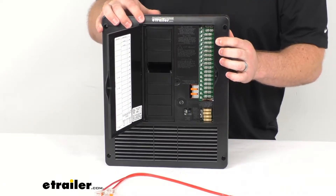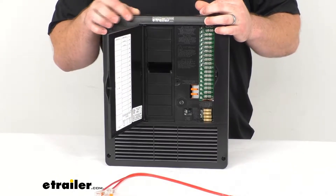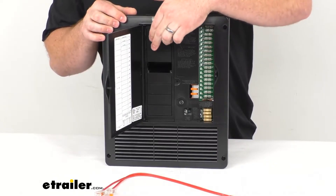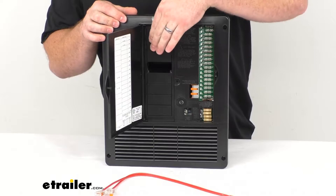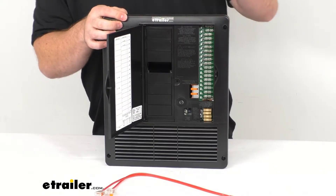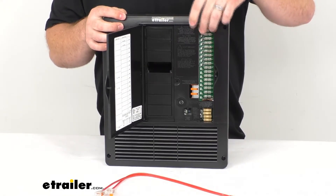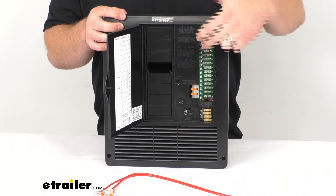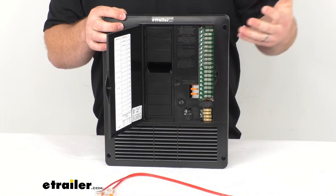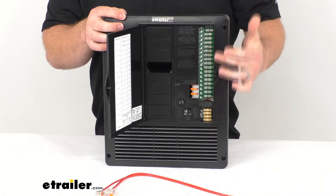Our power distribution panel is going to provide 90 amps of power to our AC and DC applications in our RV. We've got our AC section here that's going to include 12 branch circuits rated for 240 volts at 50 amps. It's also going to have the DC side here that has 18 branch fuse holders capable of using 4-30 amp and 14-20 amp fuses.